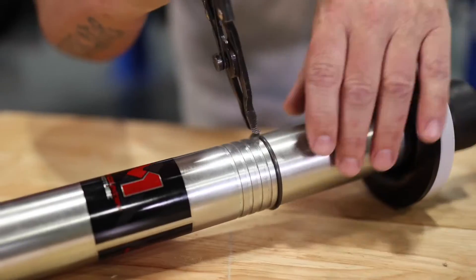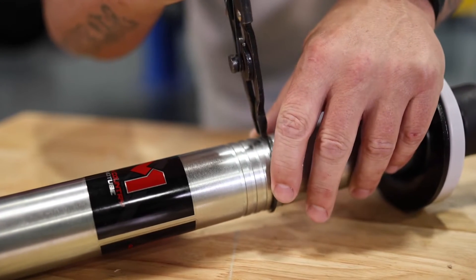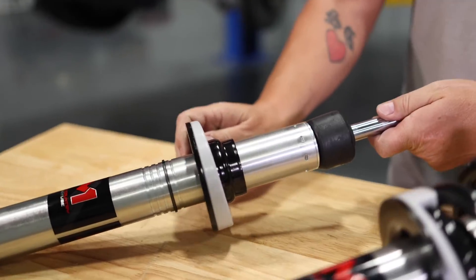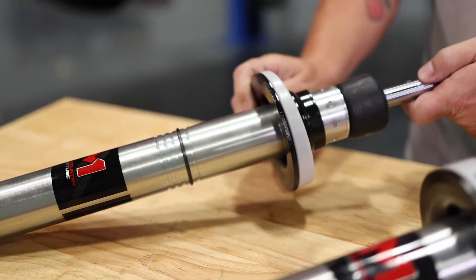To do that, you'll use snap ring pliers. Put them into position, spread the snap ring, move it up to the next notch, and clamp it in place. Believe it or not, that little snap ring is all you need to hold the coil seat nice and firm. It is OEM spec — you don't have to worry about it.